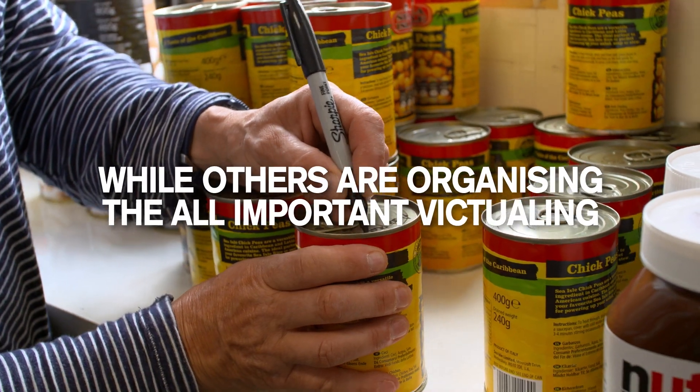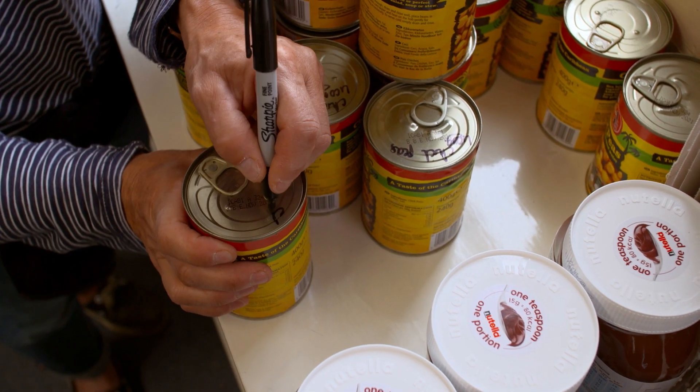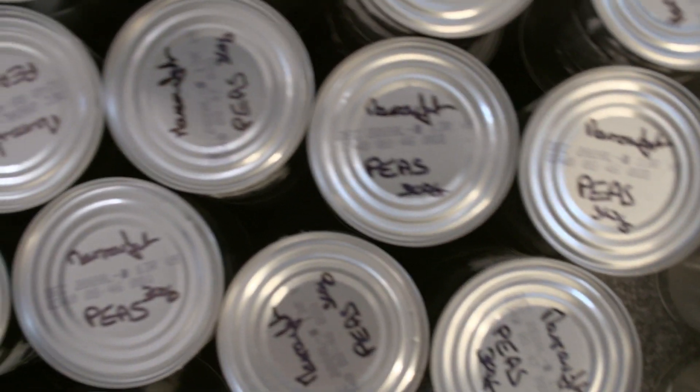We're here starting our food preparation for the next 34 days, and one of the things we have to do is mark all of our cans. We have chickpeas, we have beans, tuna.